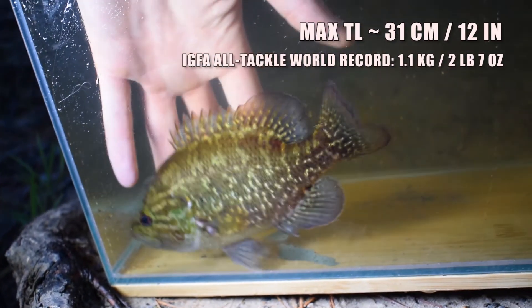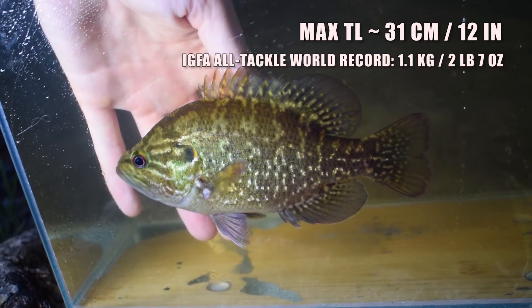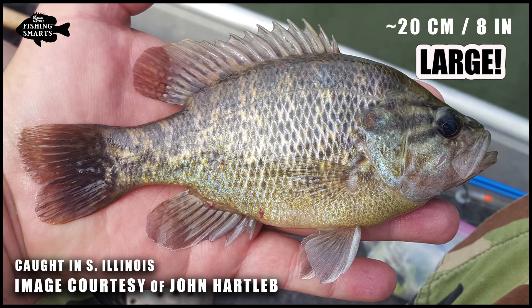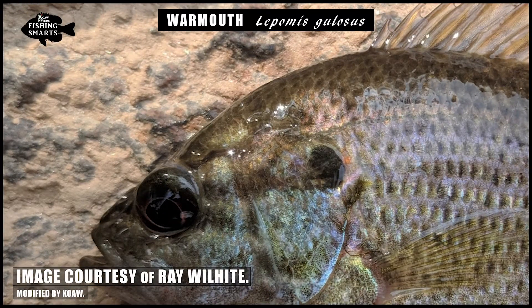The warmouth reaches a maximum size of around 30 centimeters or a foot, and the IGFA all-tackle world record is 2 pounds 7 ounces. A roughly 8-inch specimen is a nice-sized catch, so be happy if you get one like that. The opercular flap or ear flap often has a light edging with a red to purple half-moon spot. This opercular flap is short, typically not longer than the length of the eye. Sometimes the red and purple color is very faint or hardly visible, and often the black portion of the ear flap will have a multicolored iridescence.